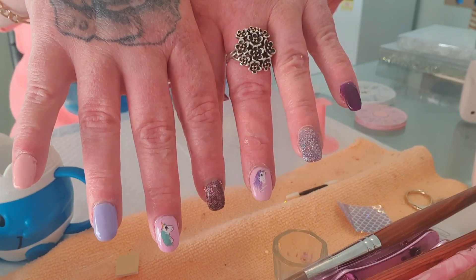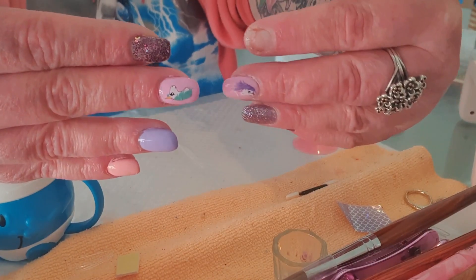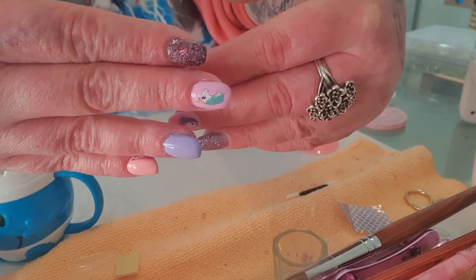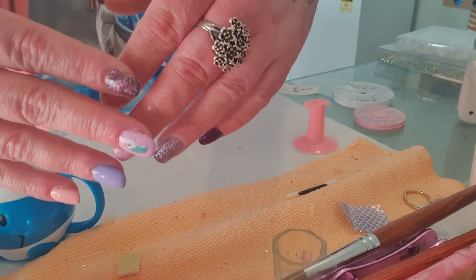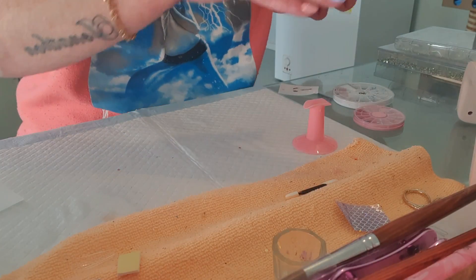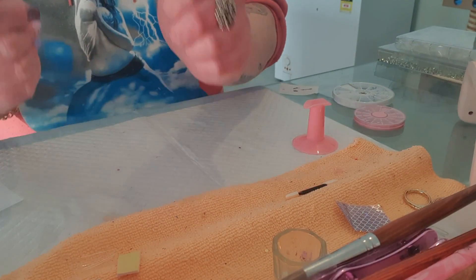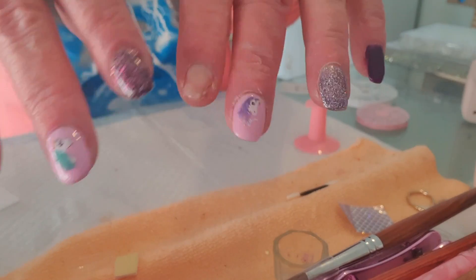I really, really hope you like these nails, and if you do, if there's any videos you would like to see, please let me know and I'd be happy to film them for you. I will see you again soon — spirit fingers!